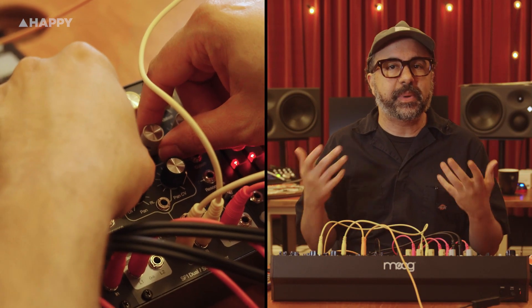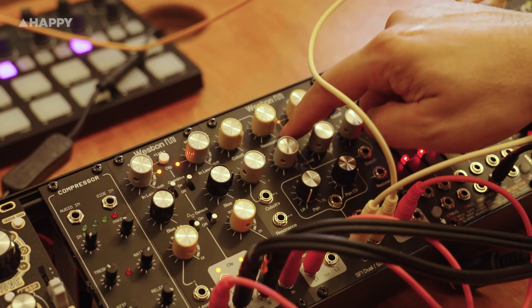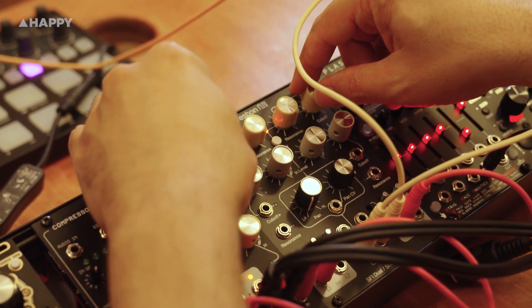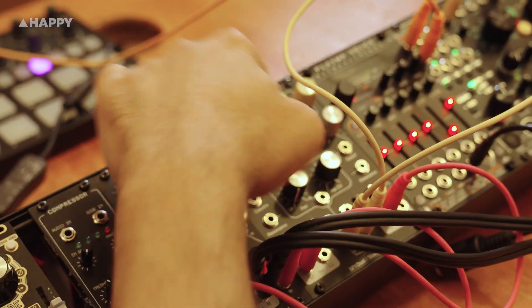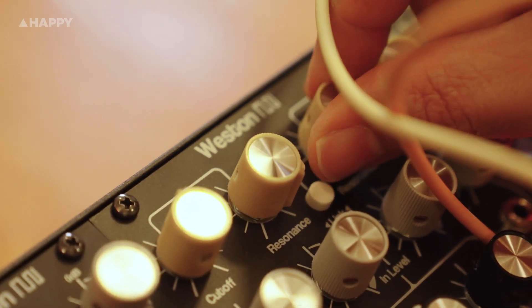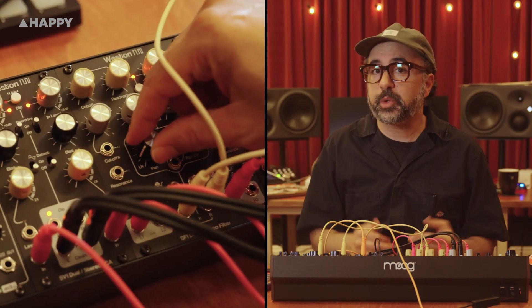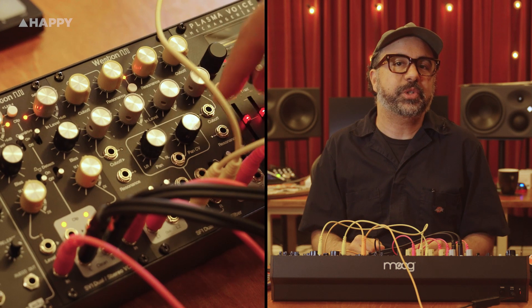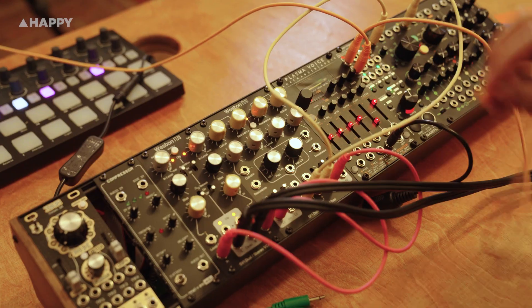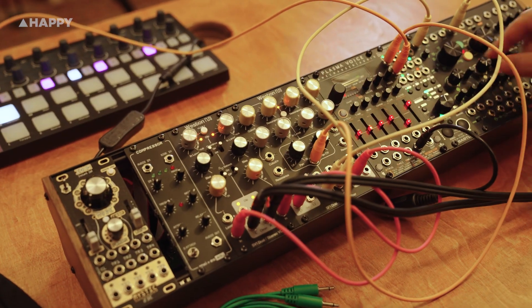Run each side independently or link them with a single button to control both filters together for stereo use. You get full CV control with attenuators for both cutoff and resonance, and the input gain offers unity at center with soft override beyond for added harmonic depth. A central voltage control panner or crossfader lets you steer audio left to right or reverse it entirely. Modulate it with an LFO and you're in tremolo or stereo movement heaven.